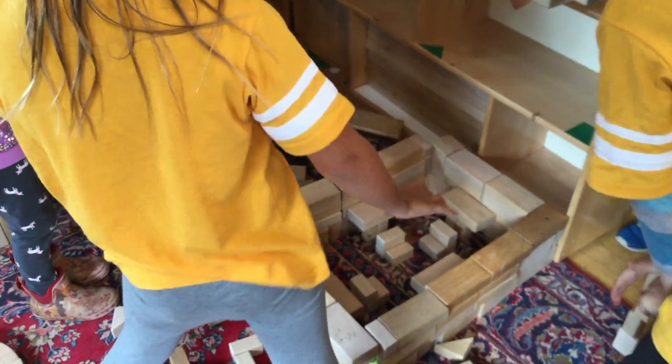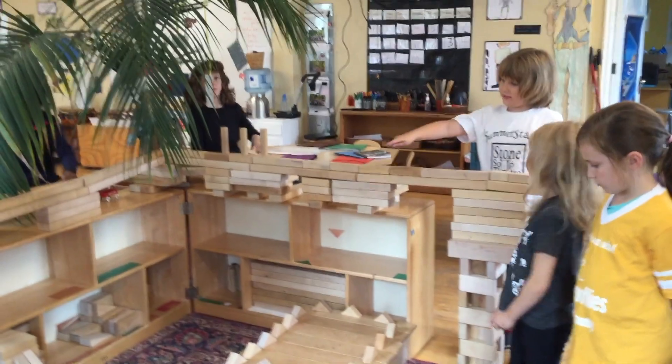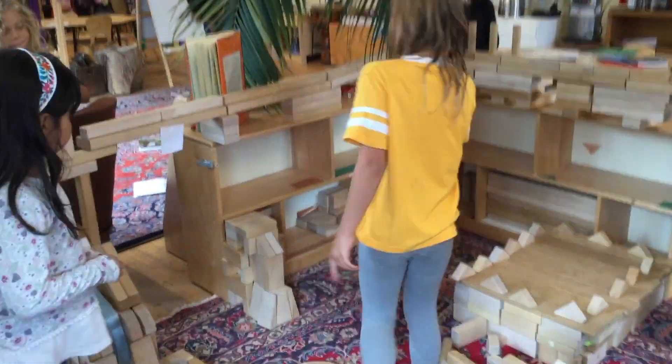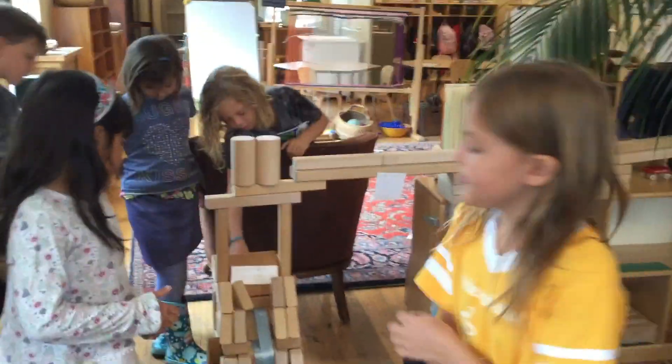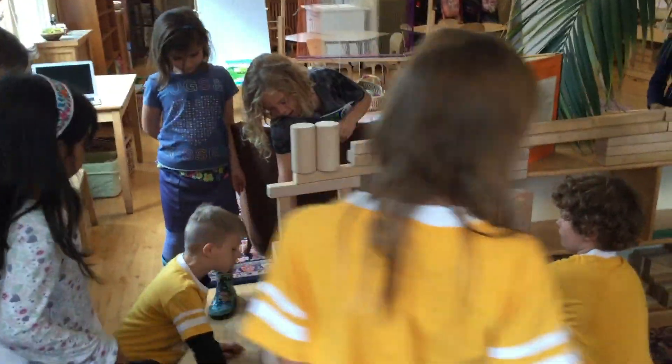We made chairs with three blocks. That was supposed to be a support, but I think it's still there. I like how the rest of the waterfall comes back around here.